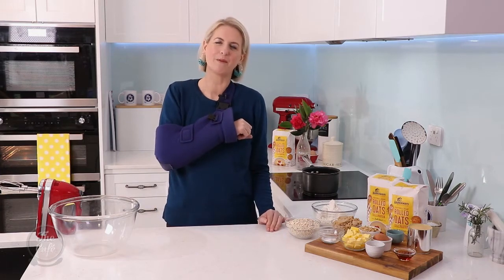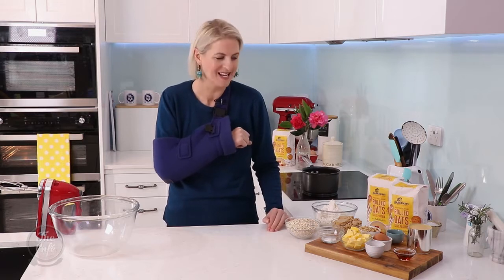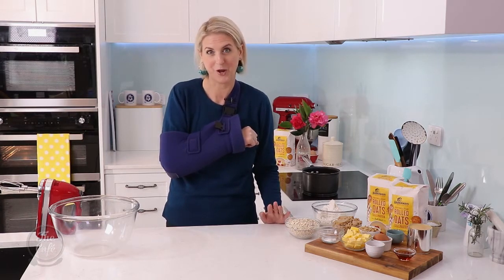Morning, welcome back to my kitchen. We've got a lovely sweet treat on the menu today — caramel oat squares made with Haraway's rolled oats.